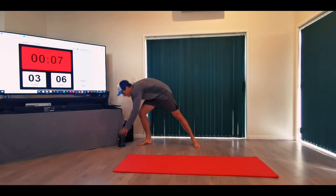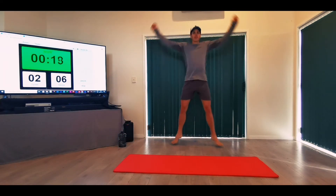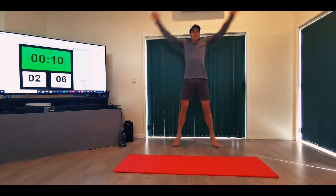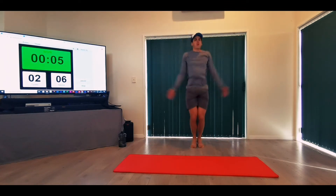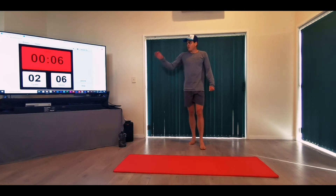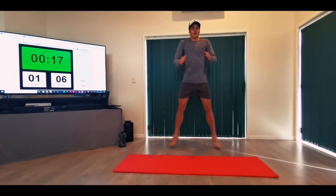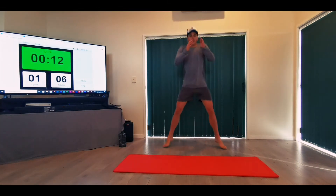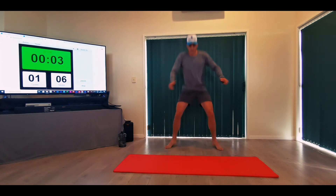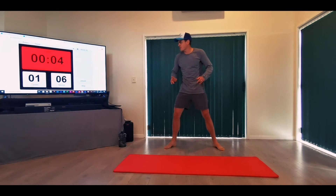Jumping jacks again — remember to control the breathing, breathe in through the nose and out through the mouth. Use these 10 seconds to drop that heart rate. Two cycles left. Good job guys — we have six of these. One cycle left. Cycle number two is push-ups and mountain climbers.